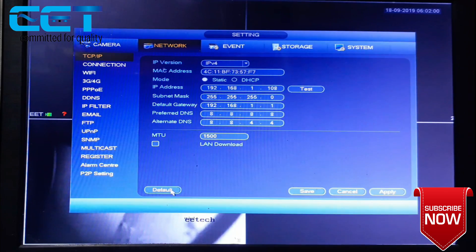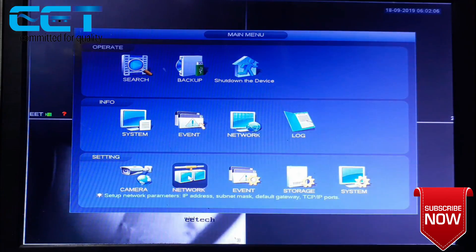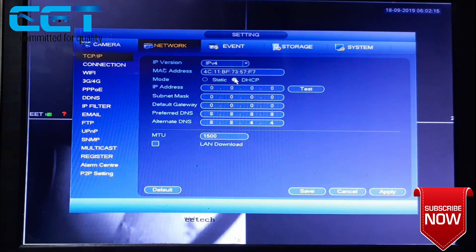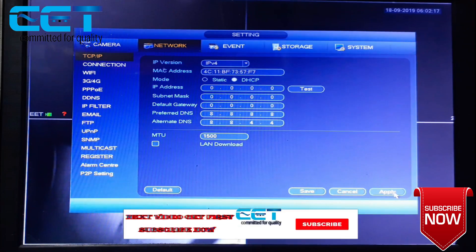Just defaulting. Okay, save, apply. The device is offline. If you don't have an IP, the device is offline. DHCP uncheck to the router and it is online.